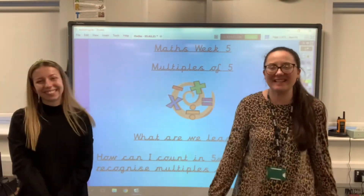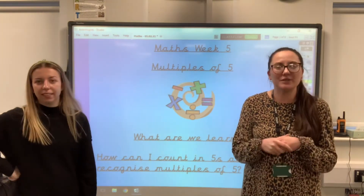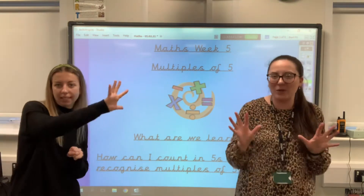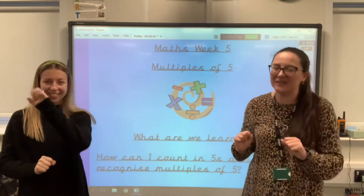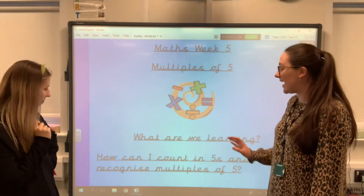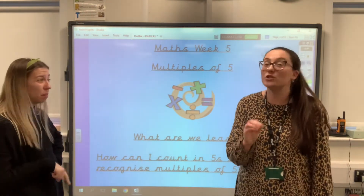Hello Year One, lovely to see you all. This morning we're going to be doing some maths and we're going to be counting in fives. I said last week, didn't I, we'd have a whole lesson all about counting in fives, just like Jack Hartman in his video. So our learning question: how can I count in fives and recognise multiples of fives? That means spot them.